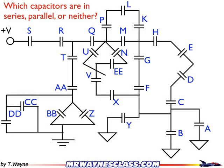Here's another circuit, a little bit different. This time I do have power sources. Which capacitors are in series, parallel, or neither? Go ahead and pause the video, and I'm going to unpause it to show the answers.